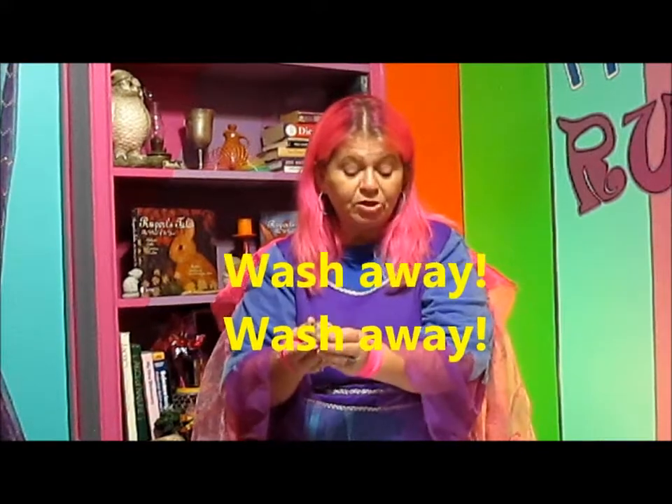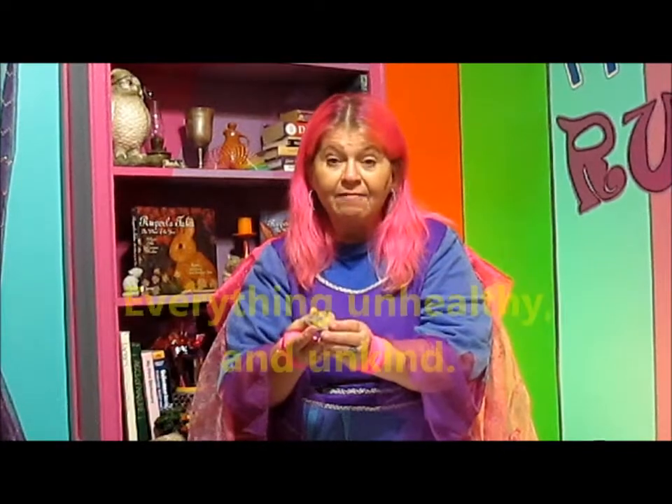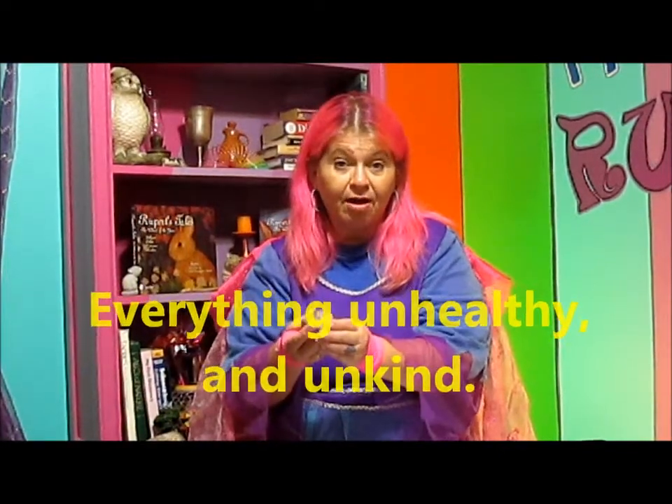The first thing you do is to hold your rock under running water for a few moments — not too long. You want to cleanse it, but you don't want to waste water. All you really have to do is to know the rock is cleansed in order for it to be ready. But if you want to say something to help focus your intention, here's something you can use: while holding your rock under the running water, say, 'Wash away, wash away, all energy but mine. Wash away, wash away, everything unhealthy and unkind.' Then turn off the water, dry it off, and that's it.